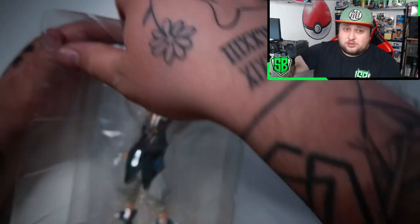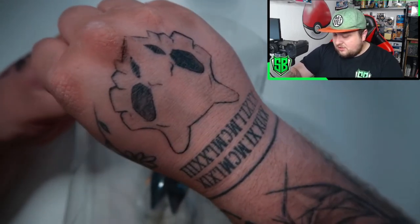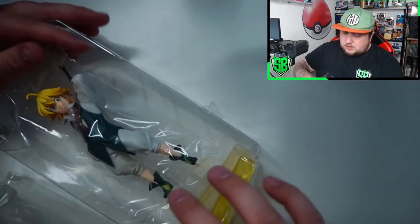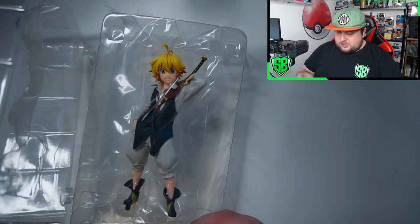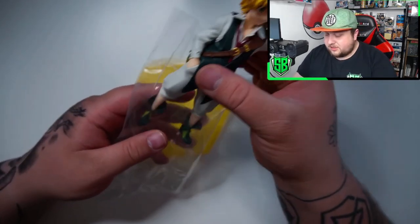I saw it for the first time in person — I've seen pictures of it but never in person — and it's just huge. It's open! Meliodas is free! Let's have a closer look at Meliodas himself.